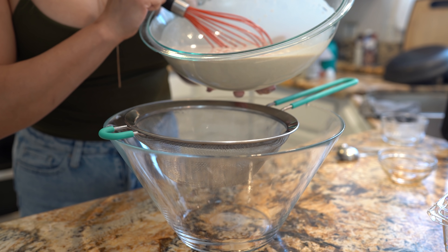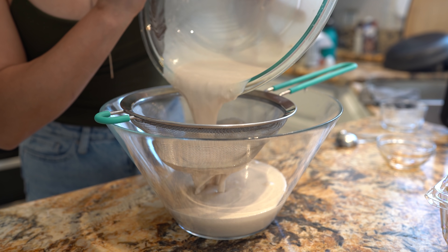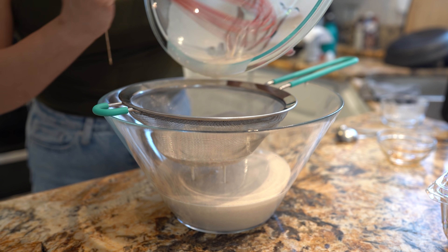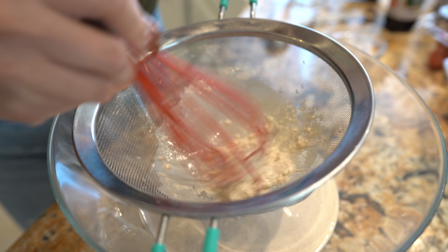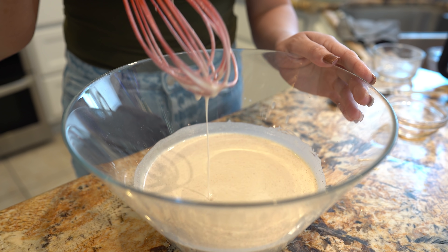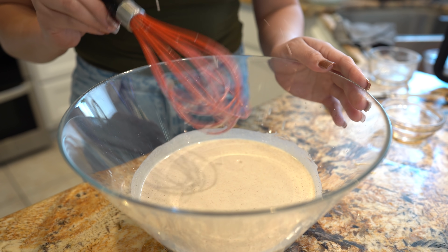Alright, so now we're just going to strain our batter to get rid of the clumps. And of course if you don't want to do this, you can do it in the blender. So just get rid of all that. This is the consistency that you want for your batter to be. Now we are ready to make our crepes.